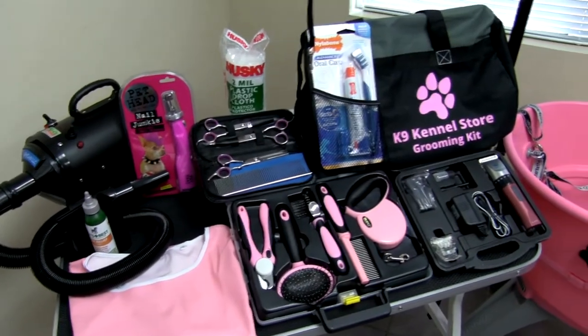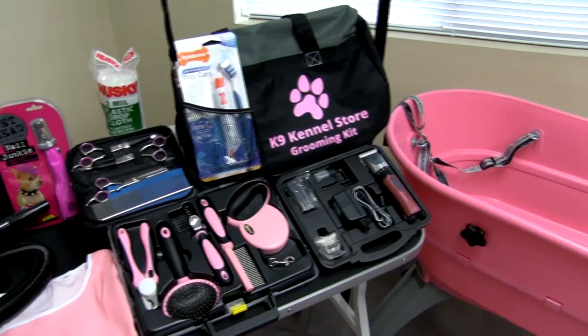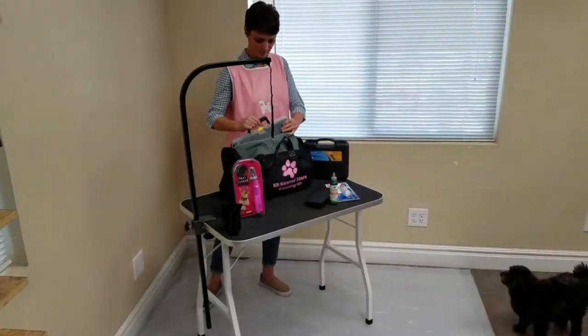Have you ever thought about grooming your dog at home? This home dog grooming kit is an easy way to save a lot of money compared to using a professional groomer. You can save hundreds of dollars a year grooming your own pet.